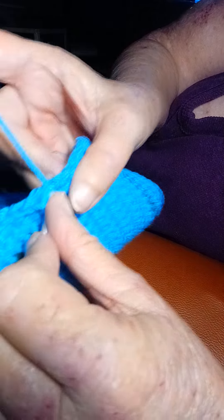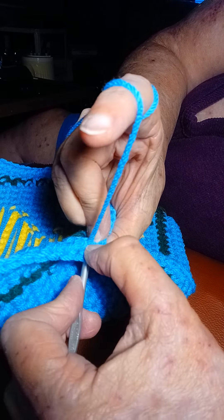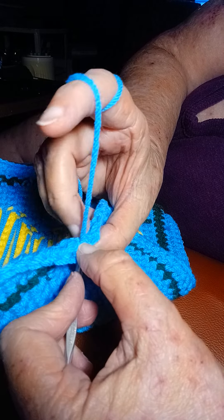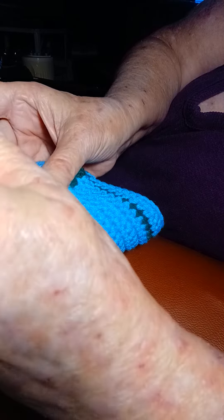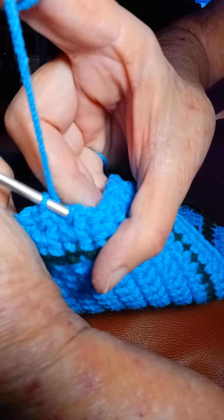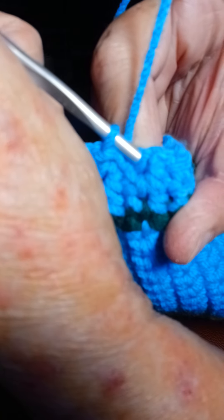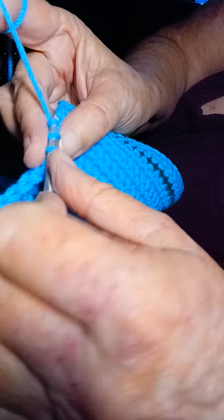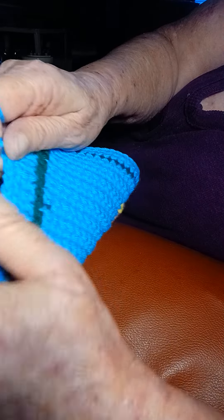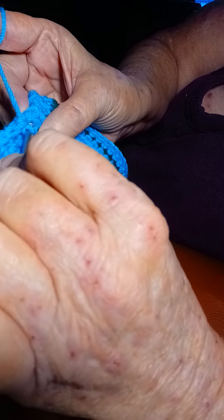You just do your regular stitch there. And then when you come up to the next stitch that's got them two bars, you go just under those two bars. See, there's a stitch underneath there. You go just under these two bars. Now see, there's no gaping holes.